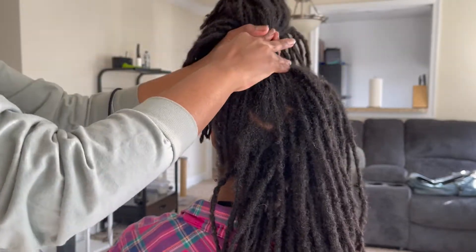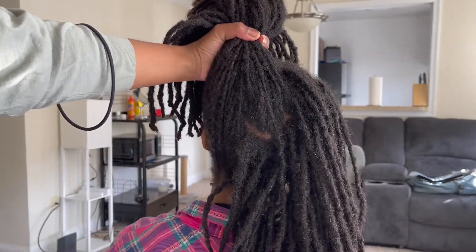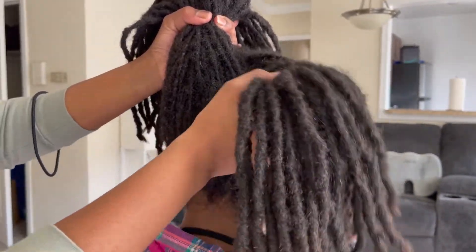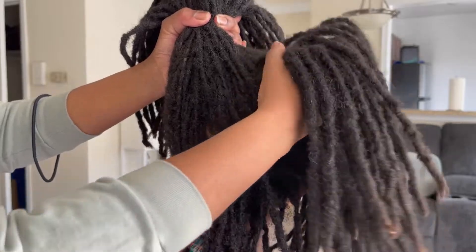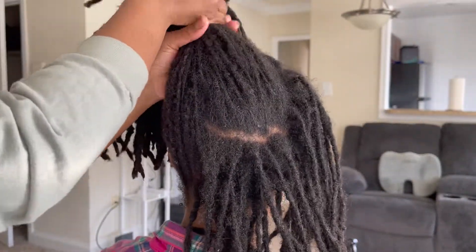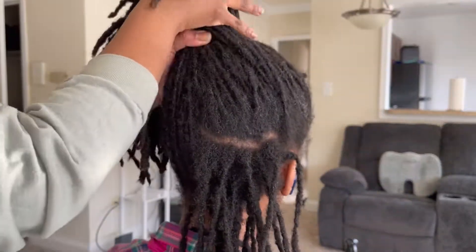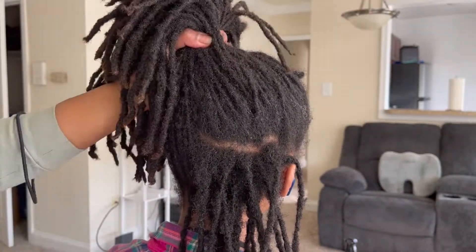When I shared on my Instagram about almost a month ago that I put my hair in two strand twists, a lot of people were asking me for a tutorial. I hadn't filmed one when I did my own hair, but Audrey said she would like to put her hair in two strand twists and she was cool with me filming it, so here we are.